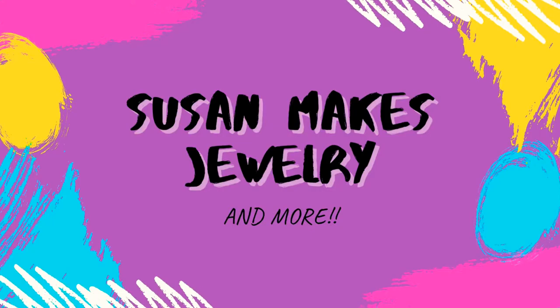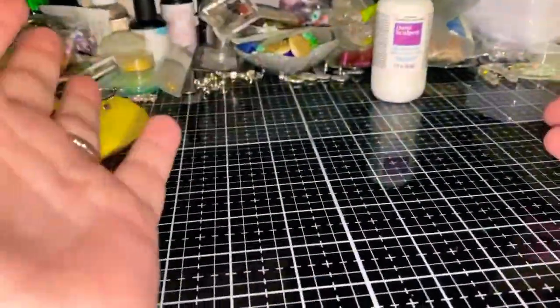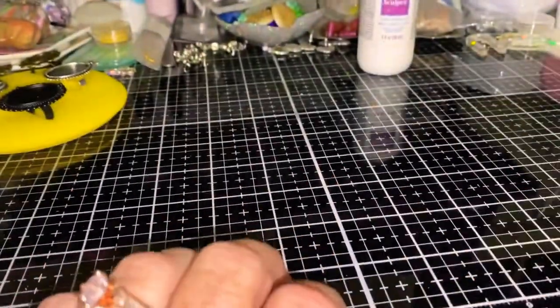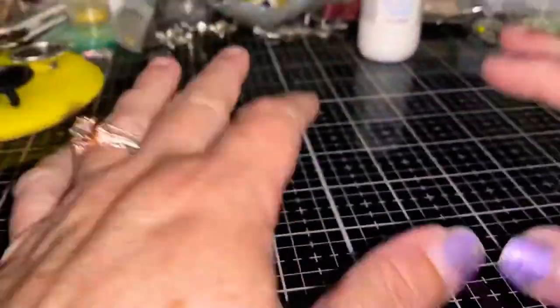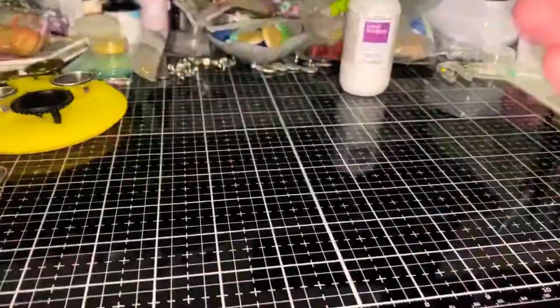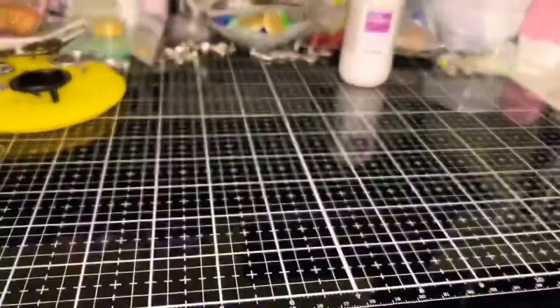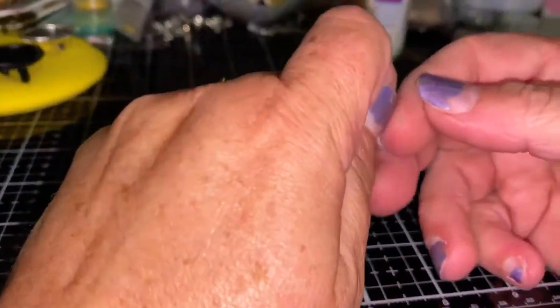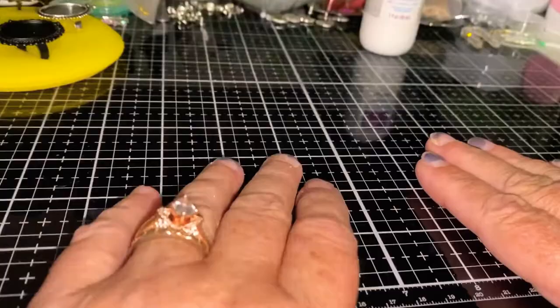Hey everybody, it's Susan from Susan Makes Jewelry and More! Thank you to all my new subscribers — my channel has more than doubled in the last few months and I am so grateful. As promised, I'm here to do a new video on liquid polymer clay. The original video had music that was too loud, so now that my daughter is doing the editing we've got it going. It won't be exactly like the original — I'm going to add a few extra little things — but for the most part it will be very similar.